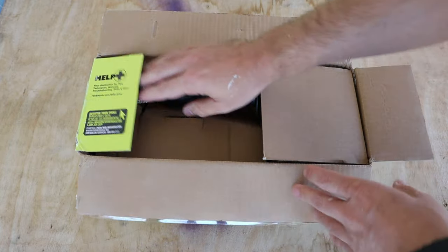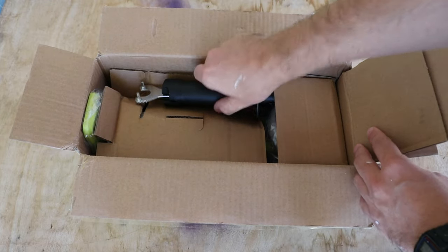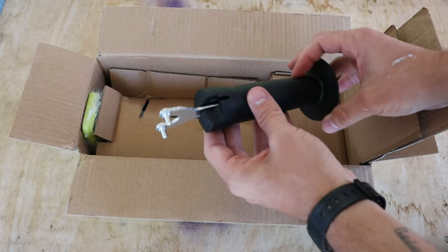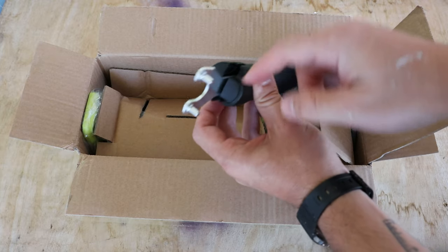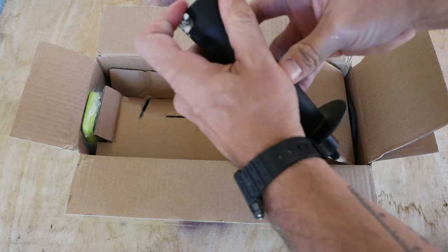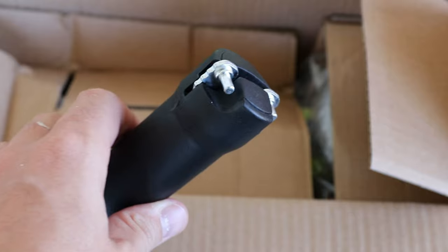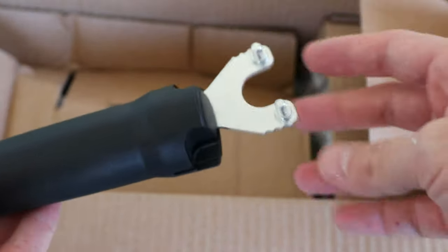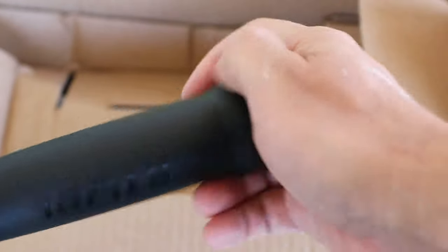Let's check this out. This will be the handle — interesting little cutout here, I've never seen that. I wasn't sure what it was for, but I see it's just to store the tool — it goes all the way in there like that. So that's kind of a nice idea. This is the tool you use to change the discs out, and you can just store it away in the handle.